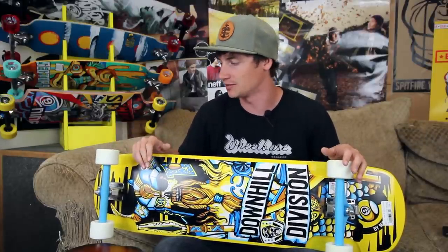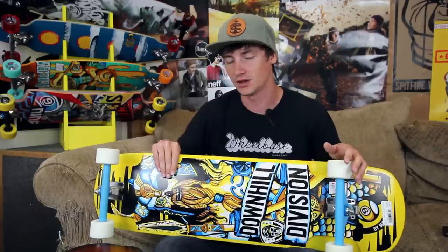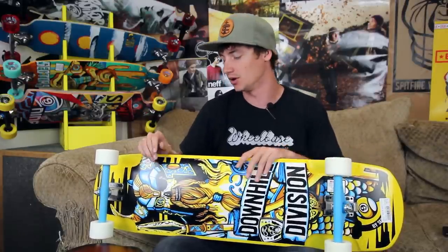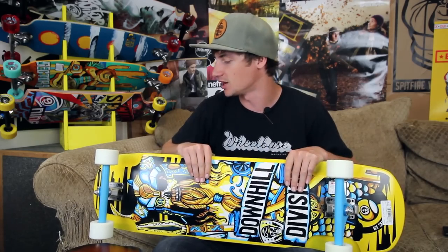It's not the best cruiser for pushing around town because it is pretty stiff, but if you're in the hills it's going to be plenty stable because it's got a 9-ply construction there — it's going to keep you nice and stiff and stable.